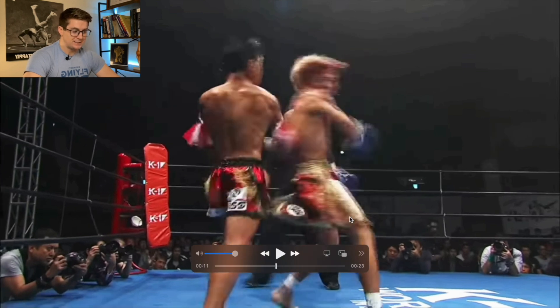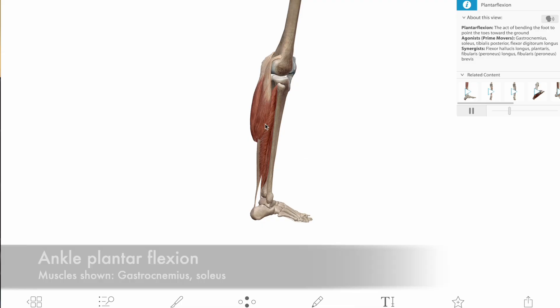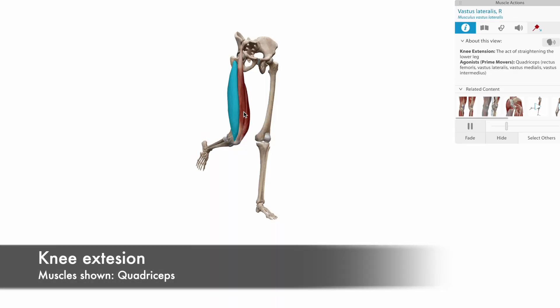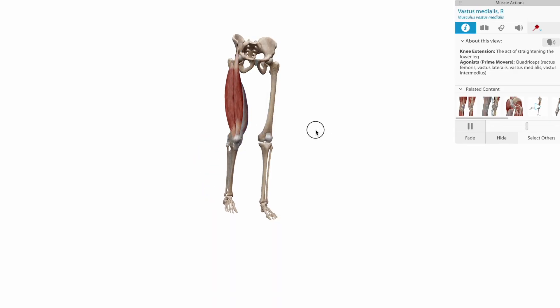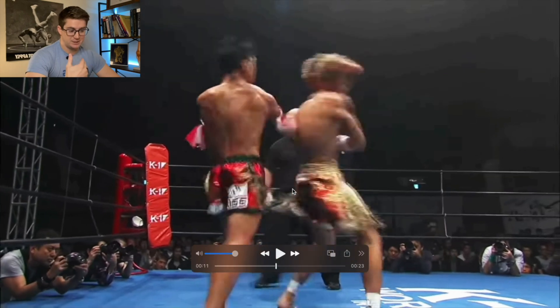When he plants his back leg, he's plantar flexing, or extending. I would say he's getting double extension. There's a lot of plantar flexion from muscles like the gastroc and the soleus from the foot, and then extending the knee with muscles like the quads. But he doesn't get extension at the hip — that's just due to the positioning and his fight IQ.